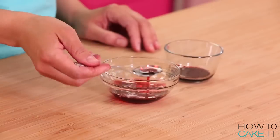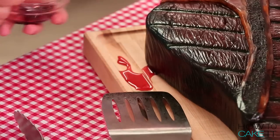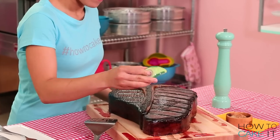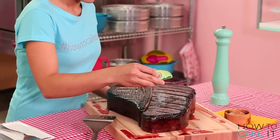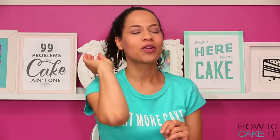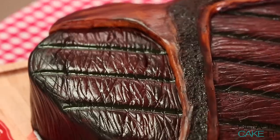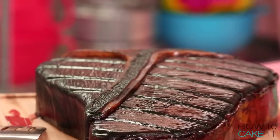If you want to present this steak cake in a way that looks the most real, you can even put a little bowl of coarse sugar beside it so your dad can salt — or sugar — his steak cake. Now that is how you make a steak of a cake for your dad.